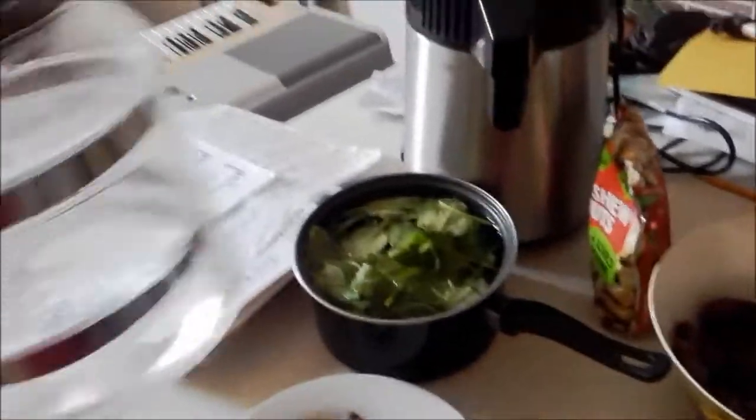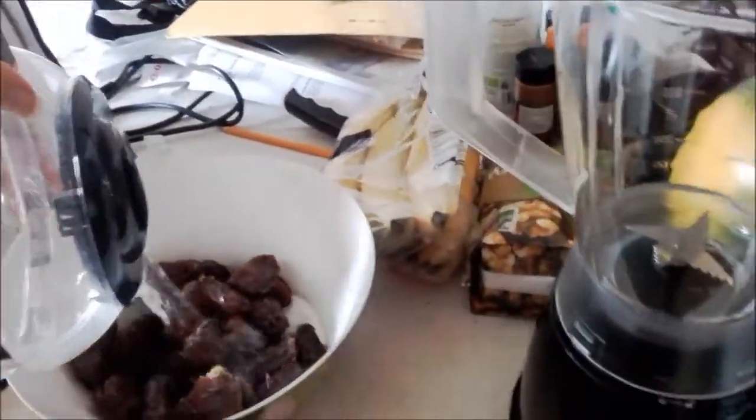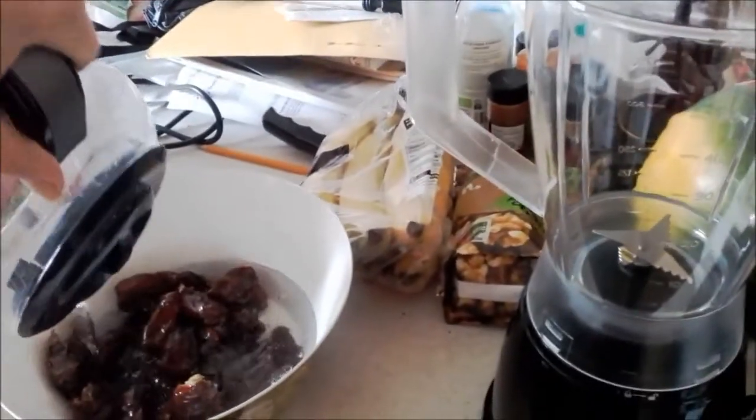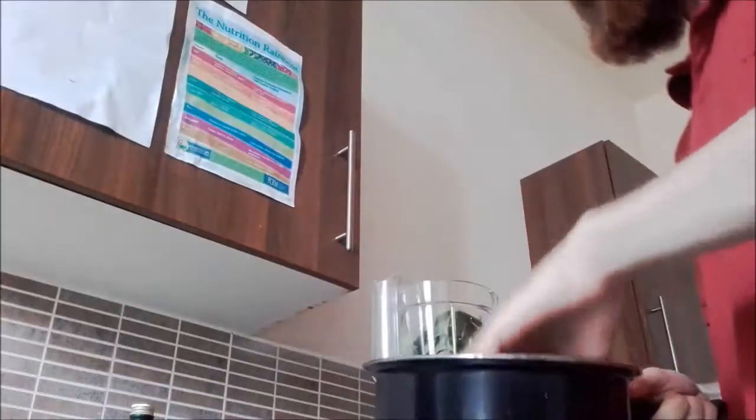I've just pitted some dates and now I'm going to soak them in still water for two or three hours. While I'm waiting, I'm going to make a smoothie — it's the first time I've used it, so we'll see how it works.